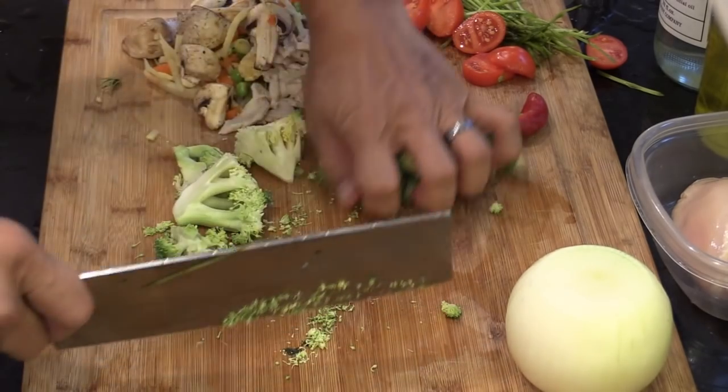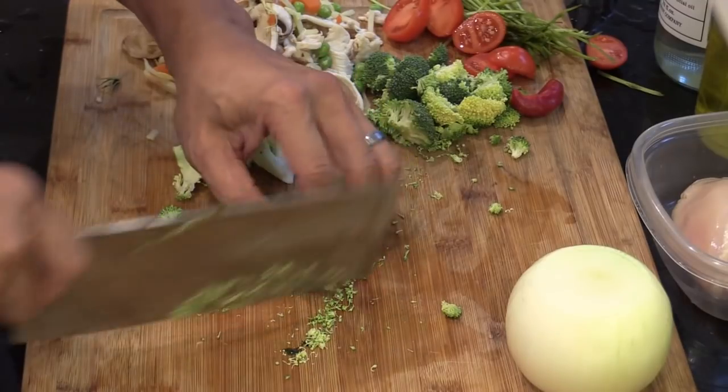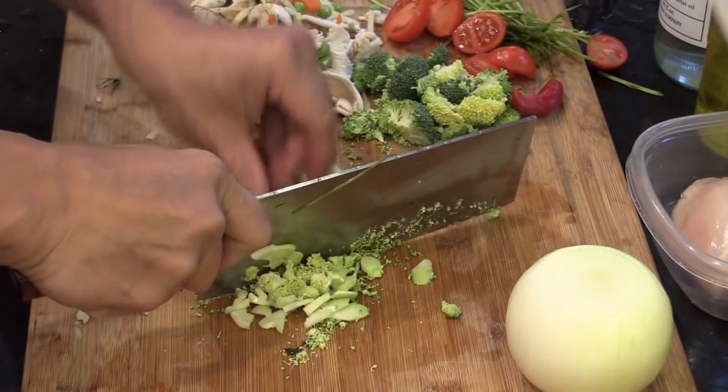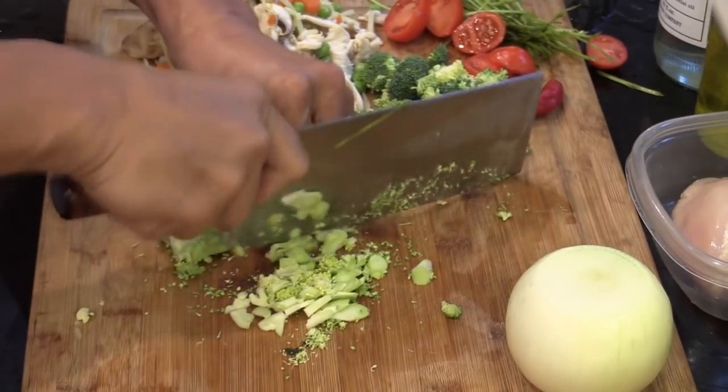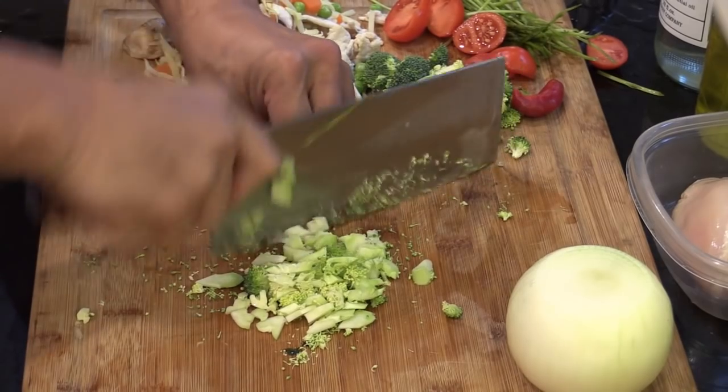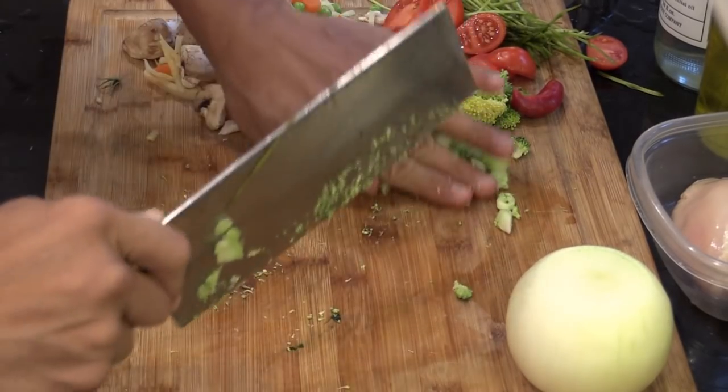And then the stump, I'm just gonna give them a really nice rough chop. It's gonna get a little crunchy. Good food is about good texture. Put it on the side.